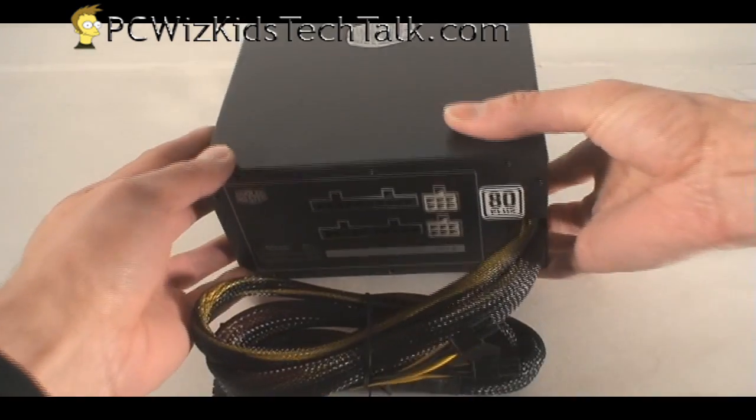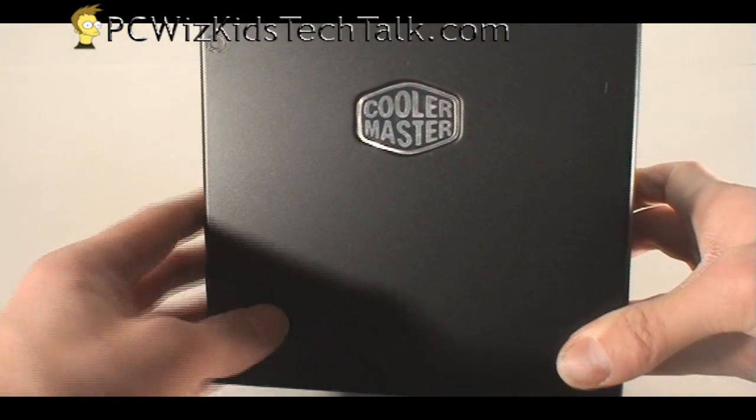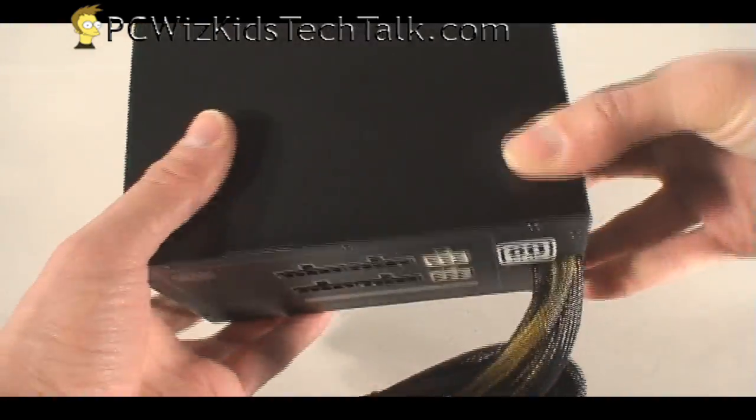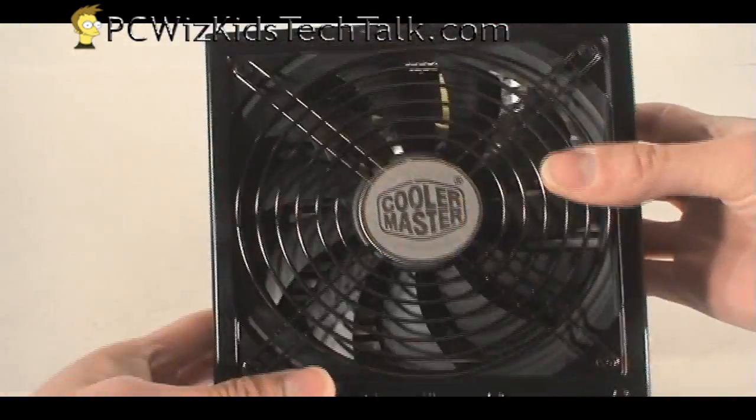Let's take a look at the top of the PSU — it's got a nice frosted black finish and the Cooler Master logo on the side.